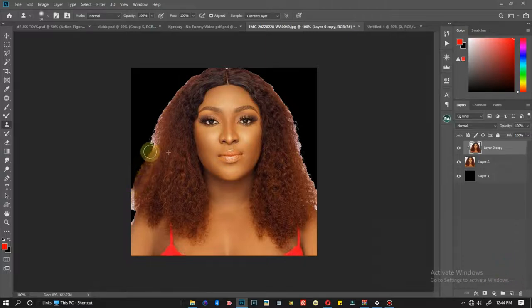I hold Alt, click on the hair, then come into the area I want to clean up and slowly brush. When doing this, try as much as possible to clone with areas that are close to each other. For example, I cannot select a far area and use it to clone up a completely different area. Clone with an area that is close to where you want to paint.